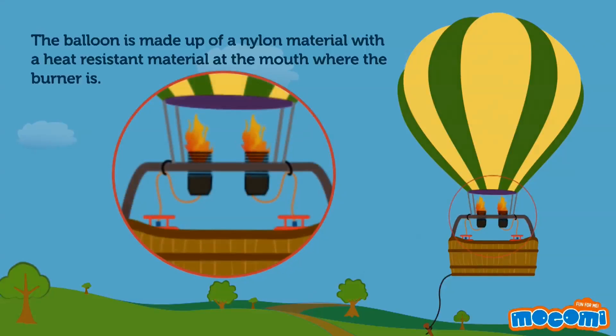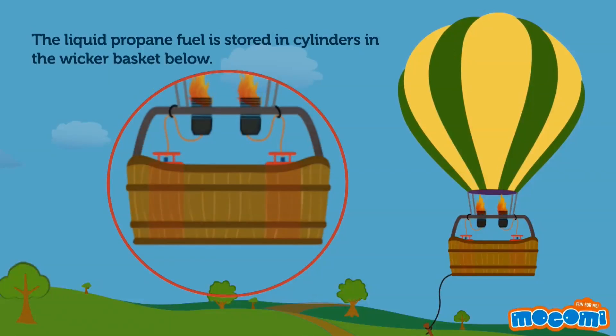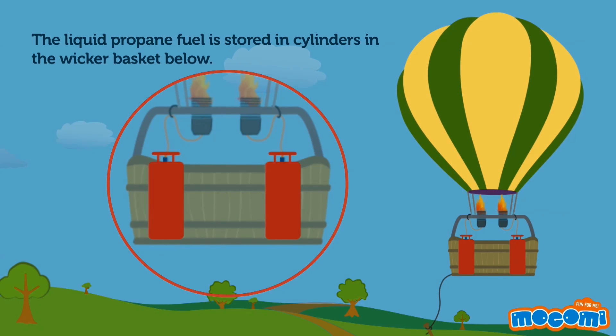The balloon is made up of a nylon material with a heat-resistant material at the mouth where the burner is. The liquid propane fuel is stored in cylinders in the wicker basket below.